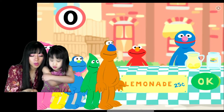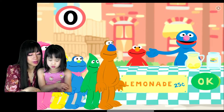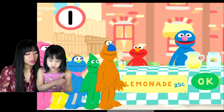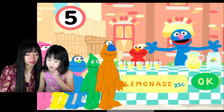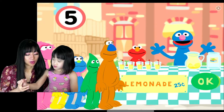No, no. You have to do it one, two, three, four, five times — click on it five times. You do not have enough cups of lemonade. You have to press this five times: one, two, three, four, five cups of lemonade. Yes! We have five monsters — each monster has one cup of lemonade. Now we are going to give them five cups of lemonade, one each.